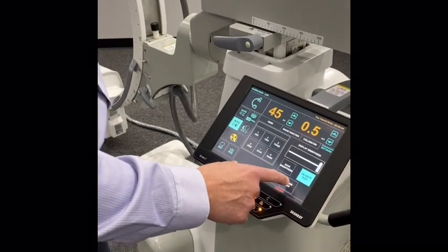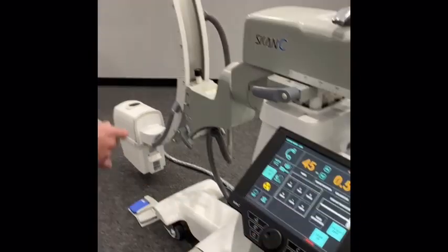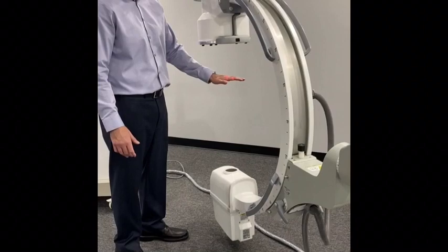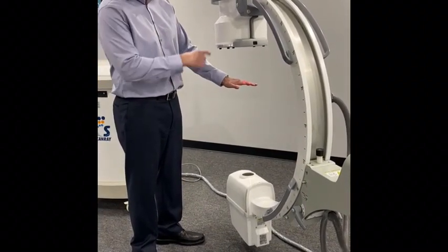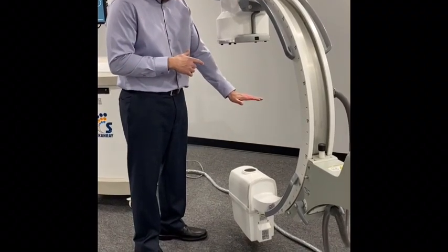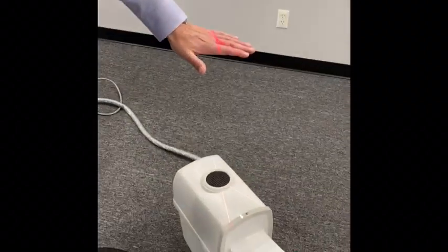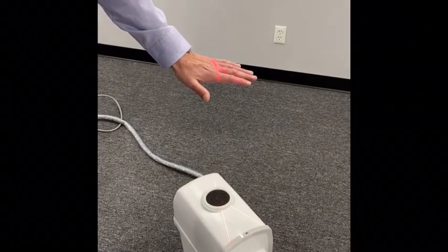I'm going to quickly show you the laser function. You can turn the laser on and come over here. Most C-arms have class 1 lasers, but this is actually a class 2. When you have operating lights on and it's a very bright environment, a class 2 is going to produce a very definitive laser on the body so you can see exactly where it's at. It's a really nice feature having a class 2 laser on this system.